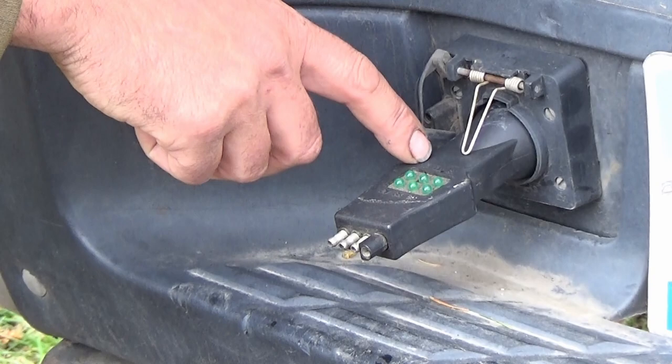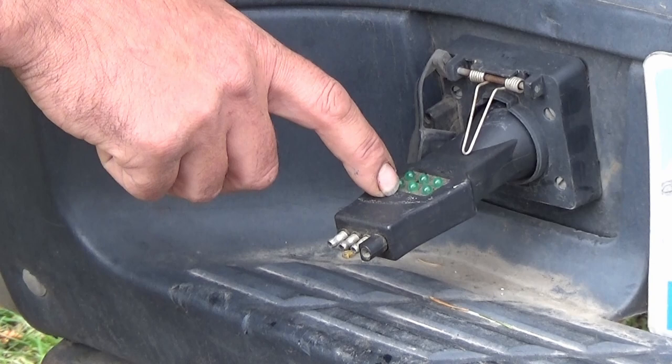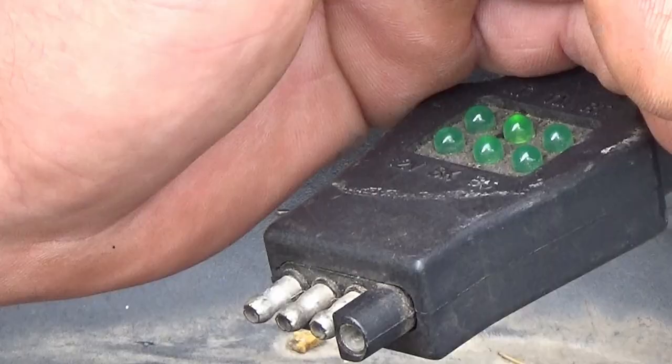We've got left turn, tail markers, right turn, 12 volt, brakes, and backup. The trailer brakes are registering that the brakes are alive. Just turn the tail lights on — I can see the tail light, the top one's glowing real nice. Hopefully you can see that in there.